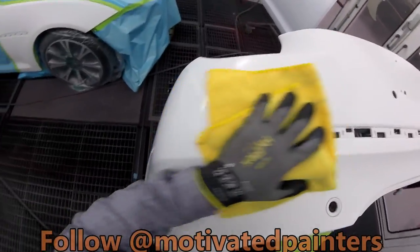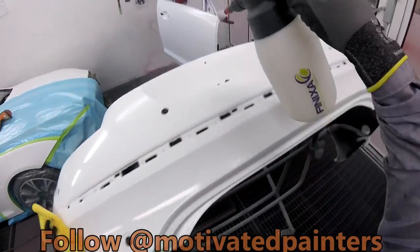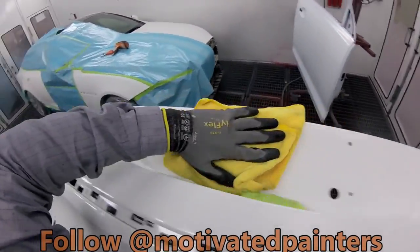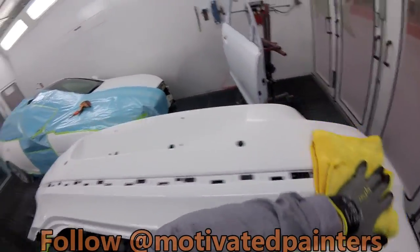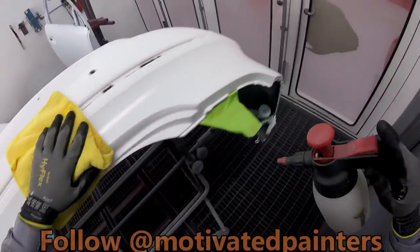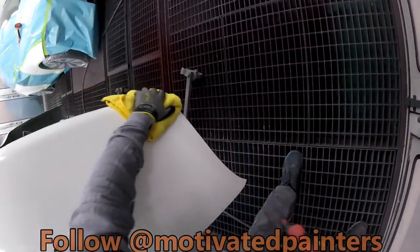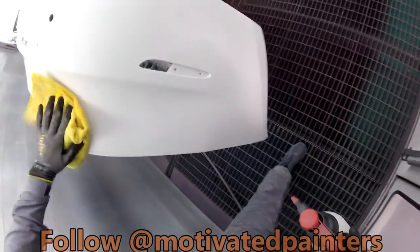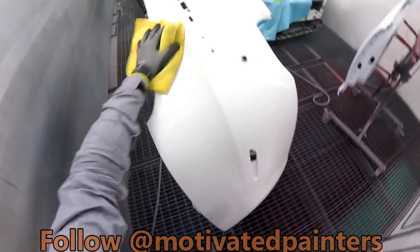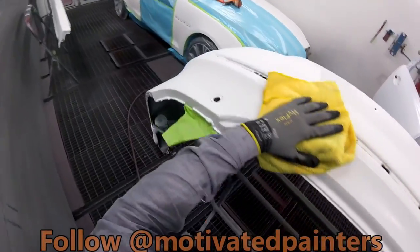I think these gloves would be really nice for preppers as well. When you're sanding and using the sanders, they have a little bit of cushion on them, which is really good. And they're thin enough that you can do some hand sanding as well without messing up your hands. I'm going to try to do some water sanding with them too — see how it works out.